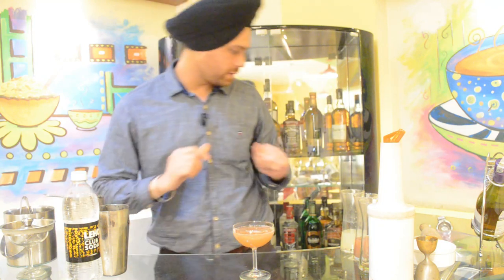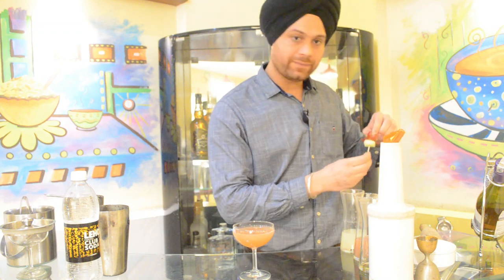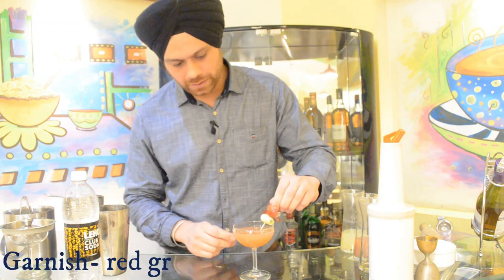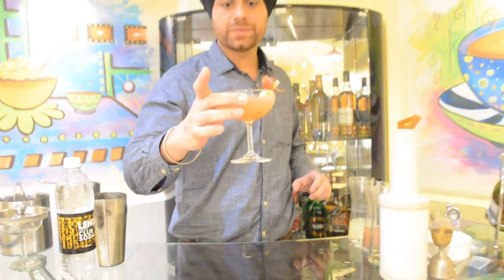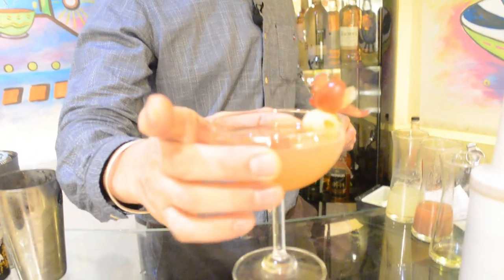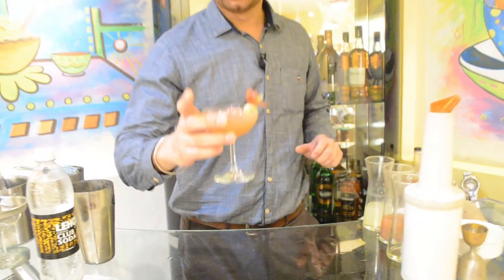And this drink is ready. Now the garnish — we have it lying with us in the garnish plate and it should be put on the top. And this drink is very beautiful and very refreshing. It will give you a very refreshing mind. So you can taste it.